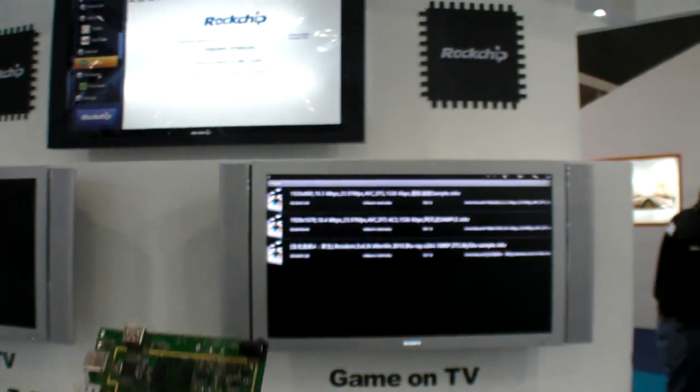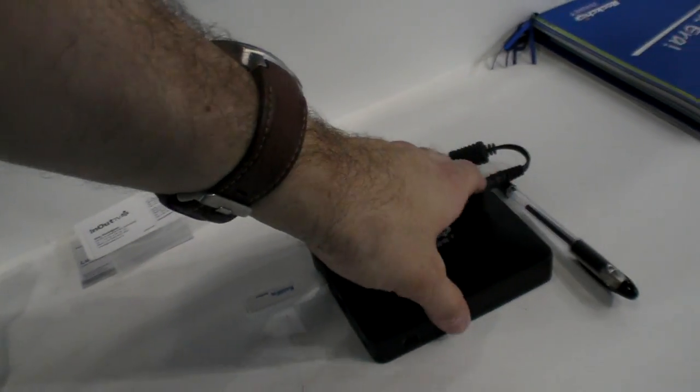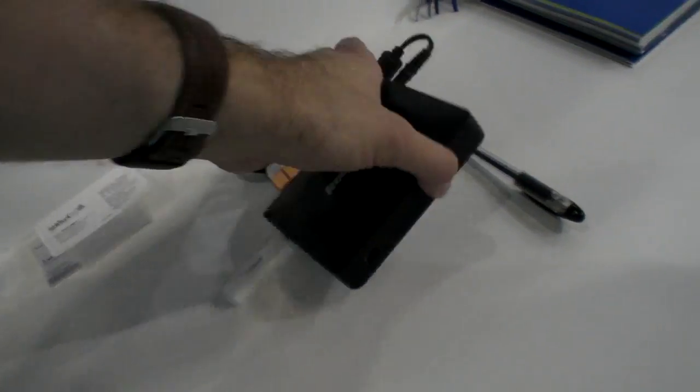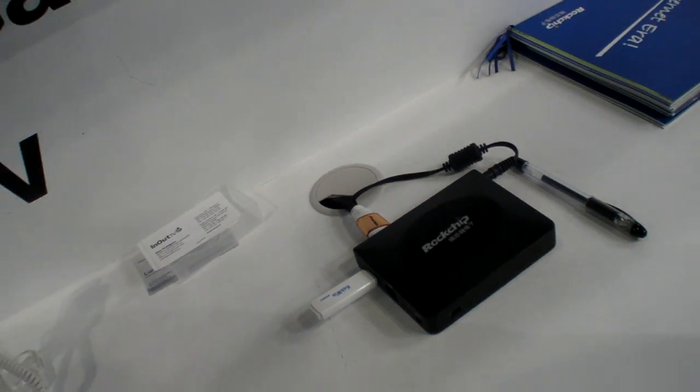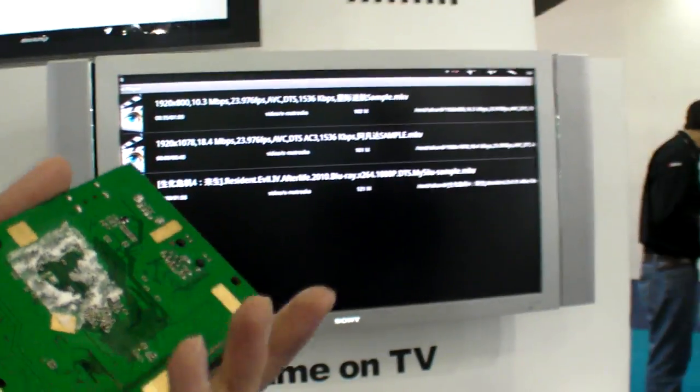So you add plastic and then you have a set-top box, that's it? You just add the plastic around. How much is the plastic? Not sure — maybe $5 or $3? So about $53 you have a set-top box? About $53, yes.